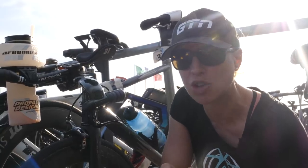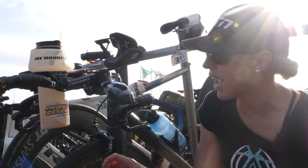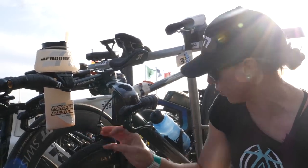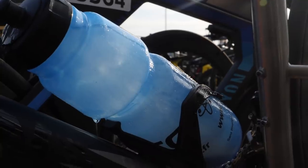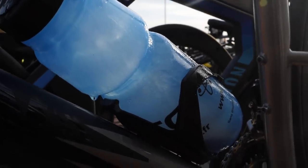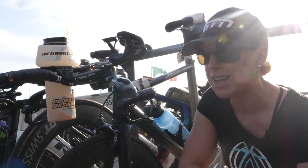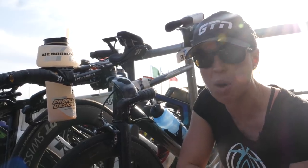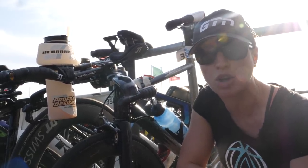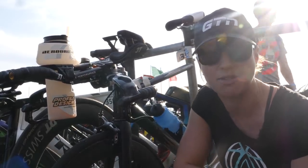I think this athlete has listened partly to one of GTN's tips, but not the full part. Because they have got lovely ice cold bottles here — this bottle, I can still see the ice in it. Problem being, it's 6 p.m. the night before the race, and right now it's still probably around 20 degrees. It's not going to drop much lower than this, and that bottle is going to be just as warm as the air by the morning. So guys, if you are going to use ice bottles, make sure you keep them in the freezer overnight and put them onto your bike the day of your race.